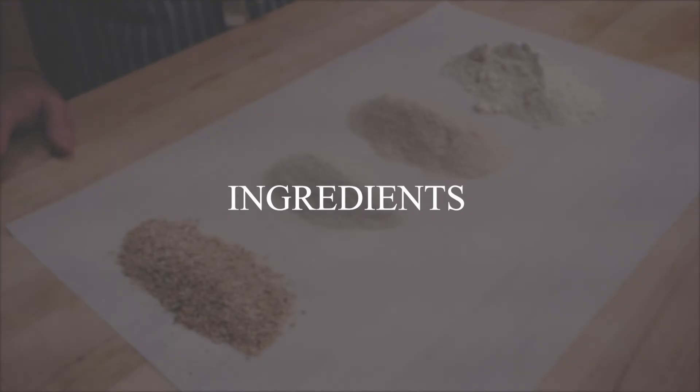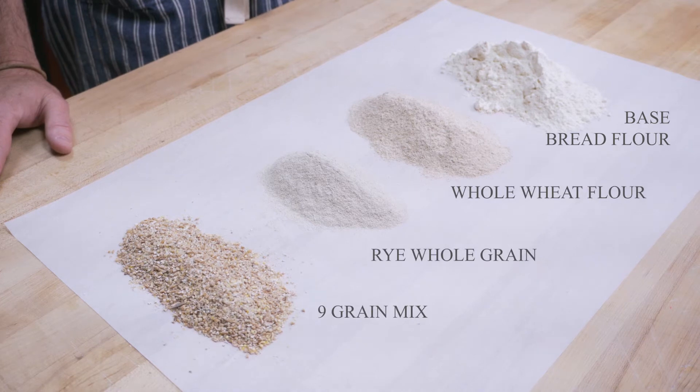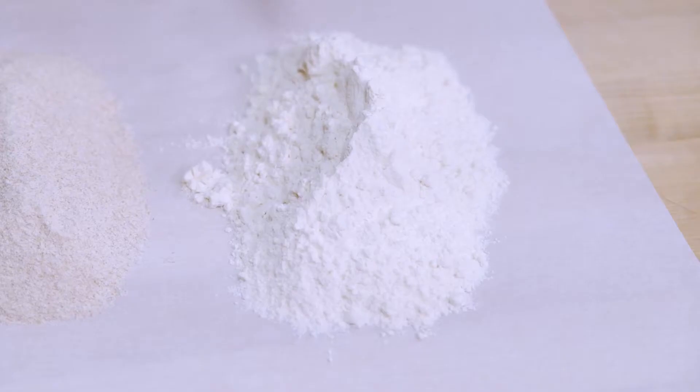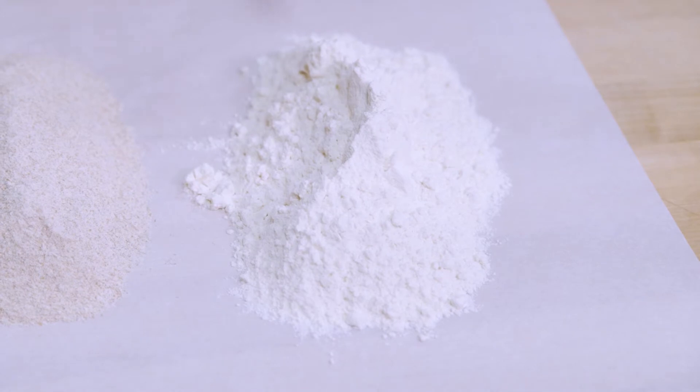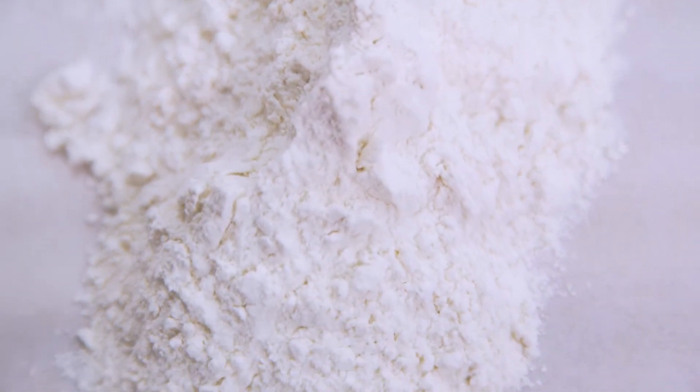Some of our main ingredients here are all non-GMO and can be organic if necessary. This is our base bread flour, made specifically for us. It's a high-protein flour which gives great crust development and open interior structure.